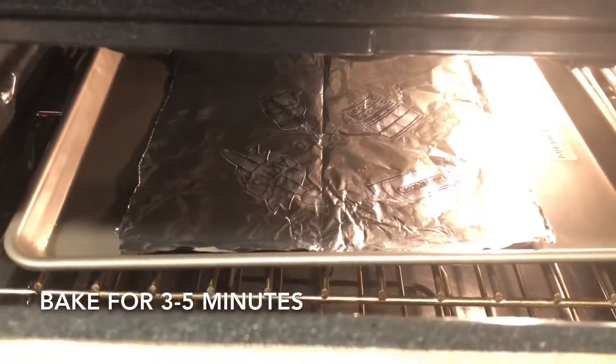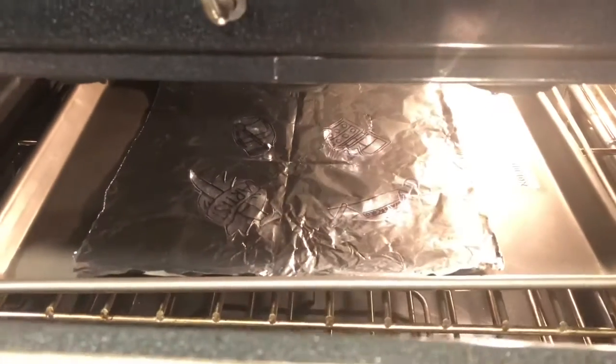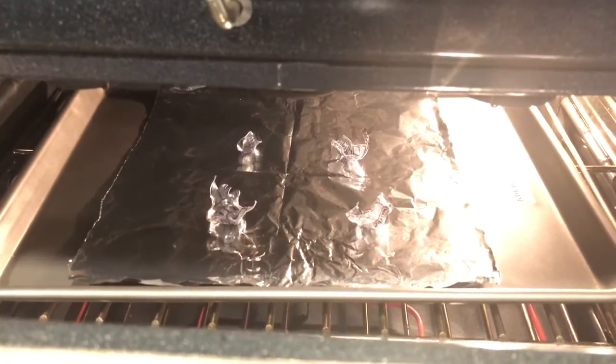I leave them in the oven for roughly three to five minutes, but just keep an eye on it — this is the funnest part, watching them shrink. You will know when they are done once they have stopped curling and are laying somewhat flat again.